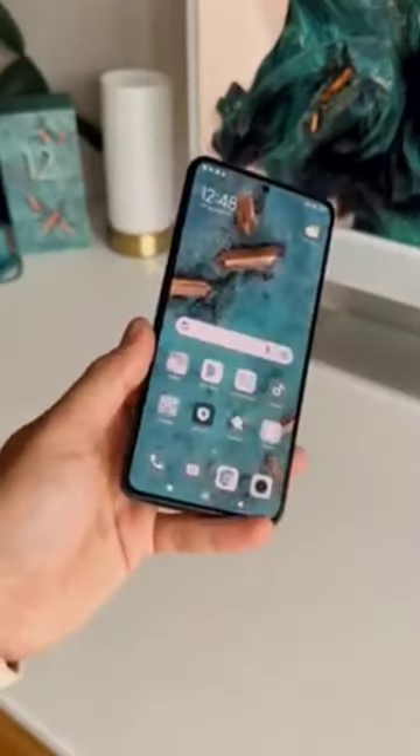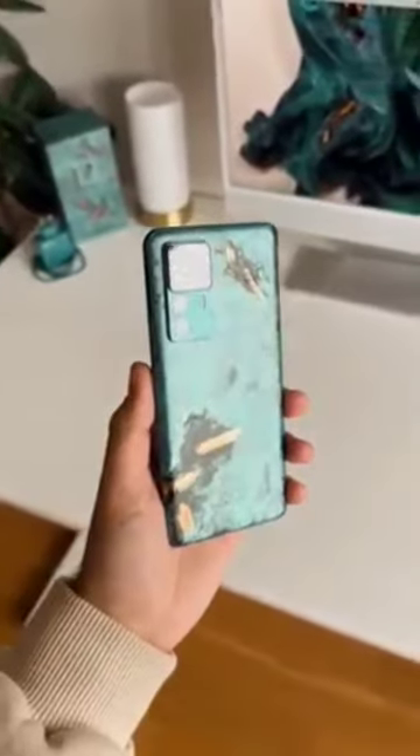It's also protected by Corning Gorilla Glass 6. Thanks for watching — subscribe for more.